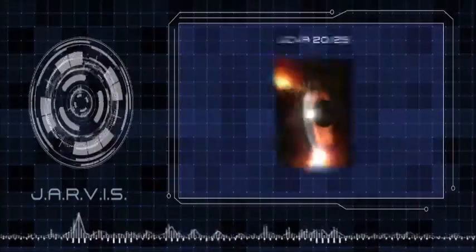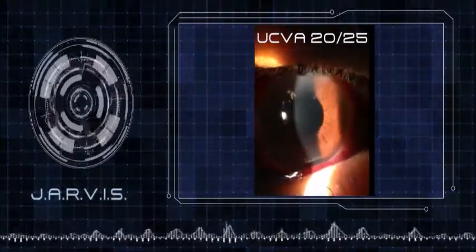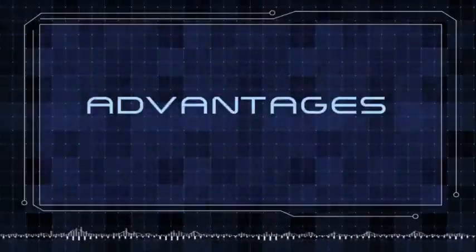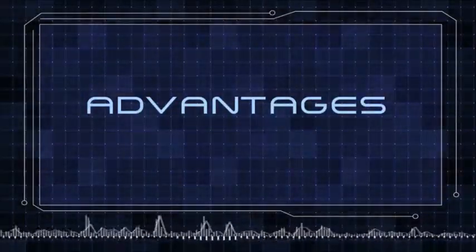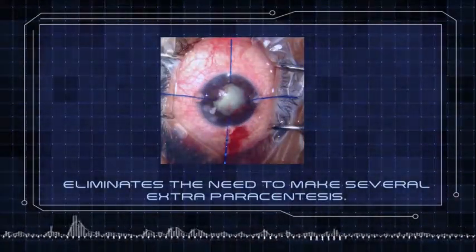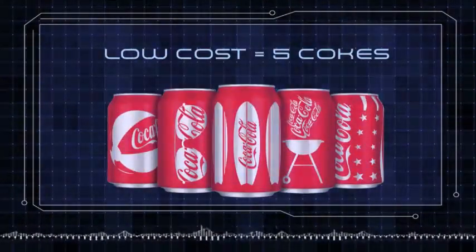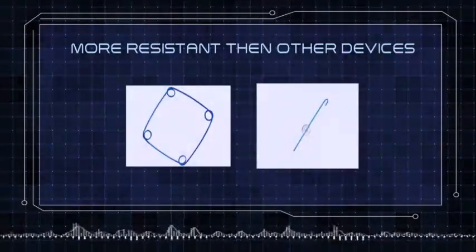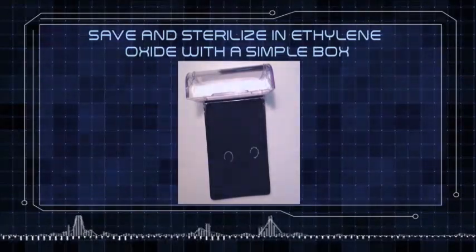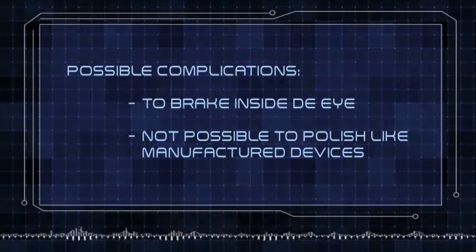Good job, Jarvis. Good job, Dr. Canabrava — take a look at the patient on the fourth postoperative day. Good job, doctor. Advantages: eliminates the need to make several extra paracenteses, eliminates injector, low cost — price of five cokes — more resistant than other devices, safe and sterilized in ethylene oxide with a simple box. Possible complications: can break inside the eye, not possible to polish like manufactured devices.